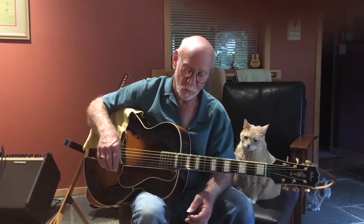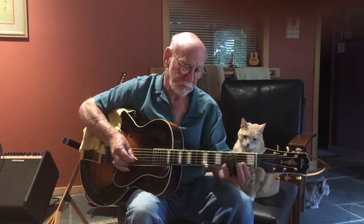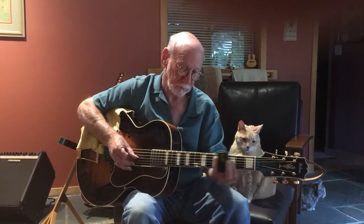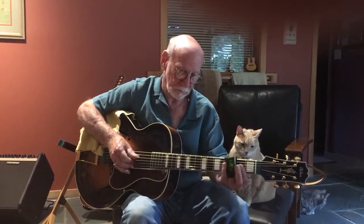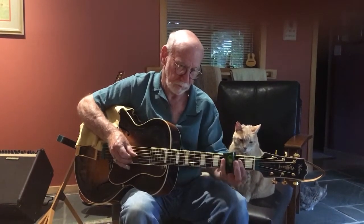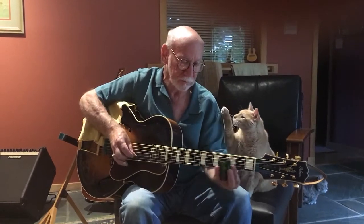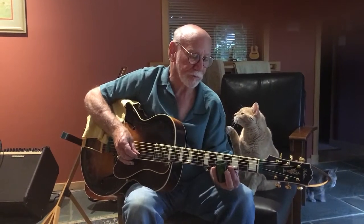All right, we're going to work on that San Francisco Freak, the beginning part of it. So you're going to snap your sixth string, and then you're going to slide up to the fourth fret on the first string.